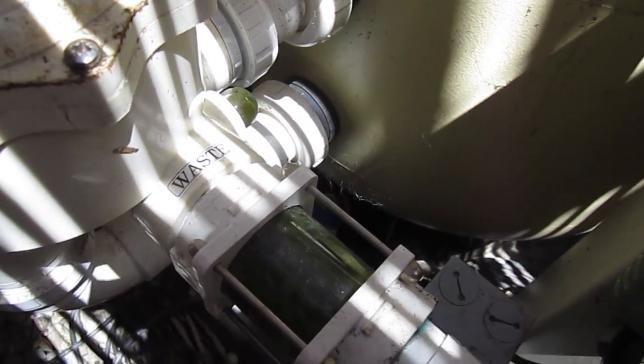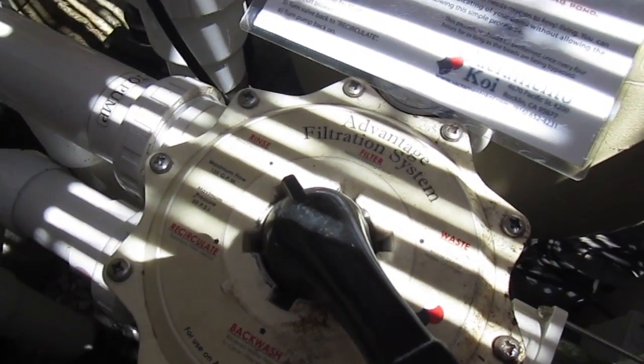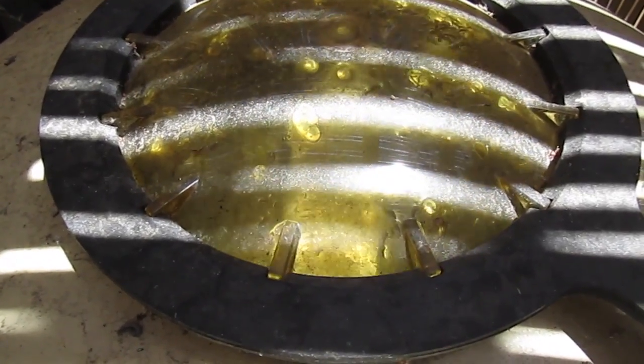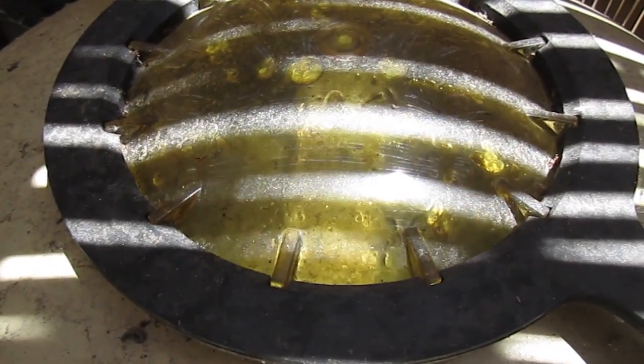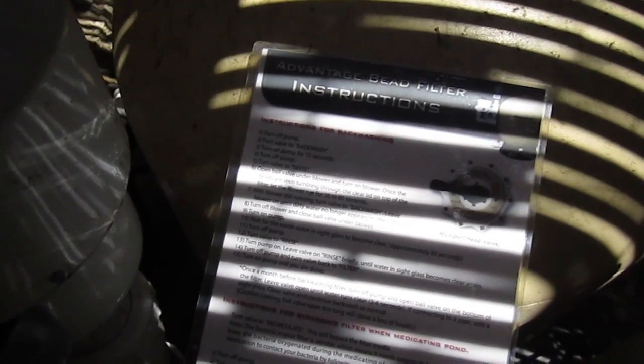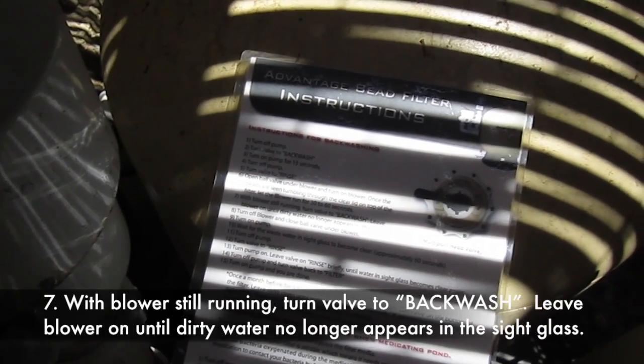Okay, we're going to stop. It says run the blower for 30 seconds. Step 7: with the blower still running, turn off the backwash.